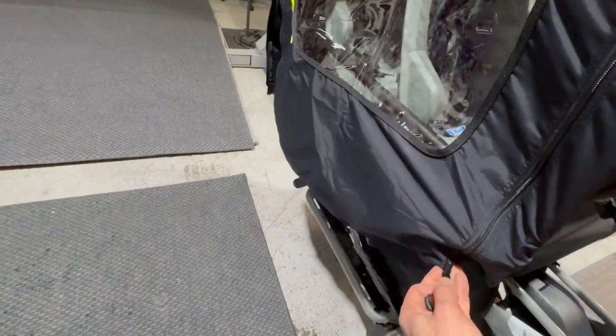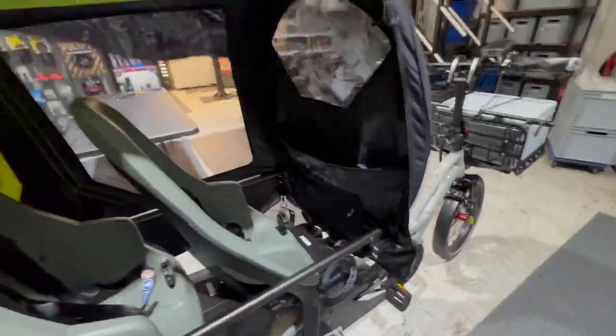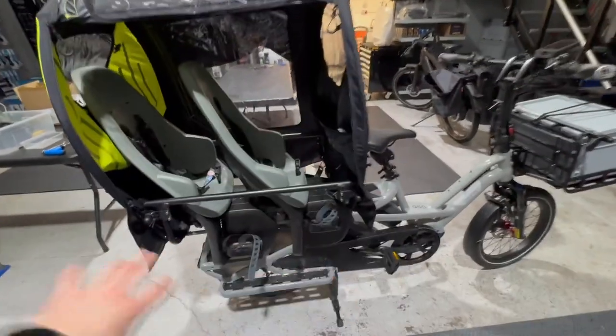So this is the storm shield for the back of an R14. We just zip that up there, and at the moment we're trying it out without the bottom part of the system.